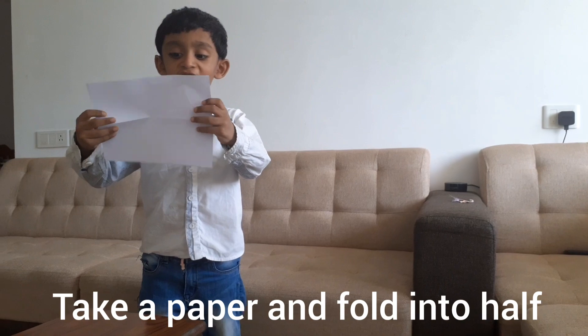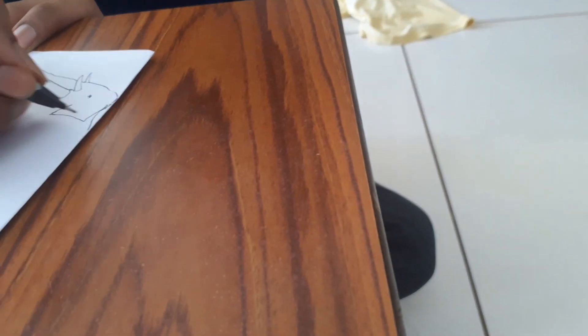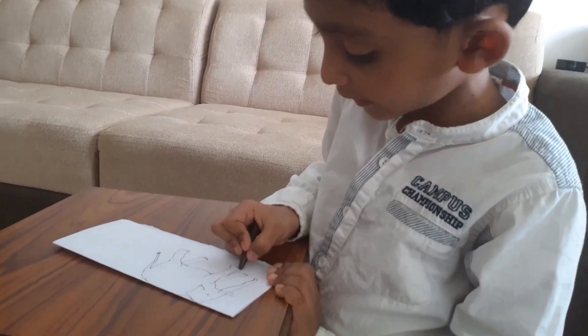Take a paper and fold it like this. We are drawing the elephant. Now we are coloring the elephant.